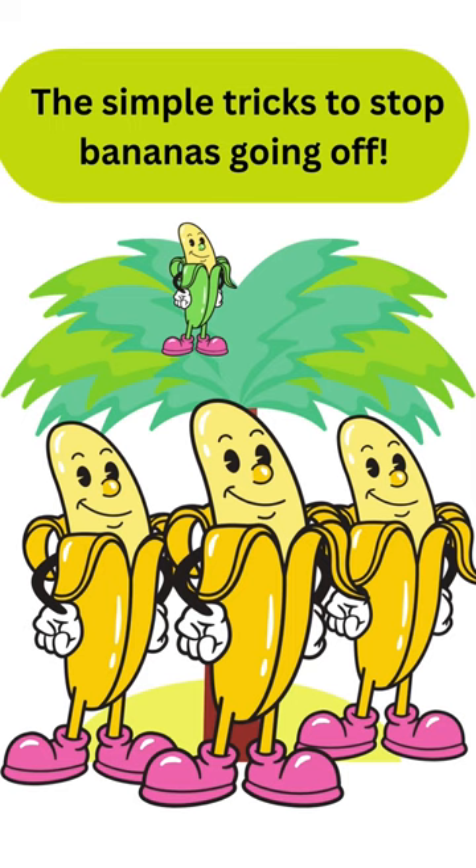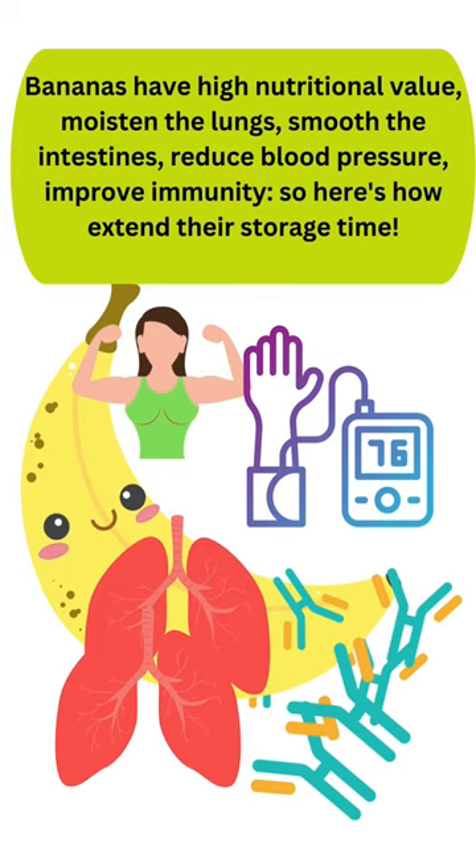The simple tricks to stop bananas going off. Bananas have high nutritional value — they moisten the lungs, smooth the intestines, reduce blood pressure, and improve immunity. Here's how to extend their storage time.